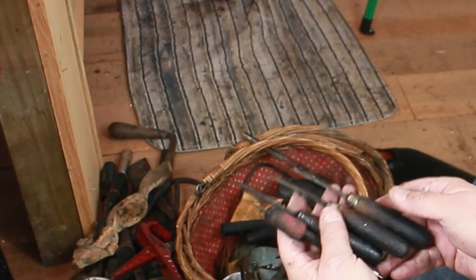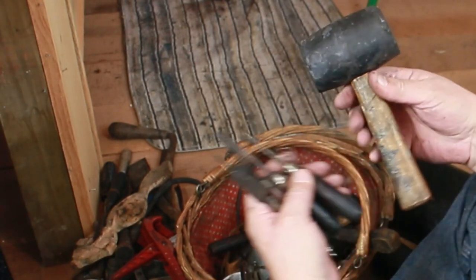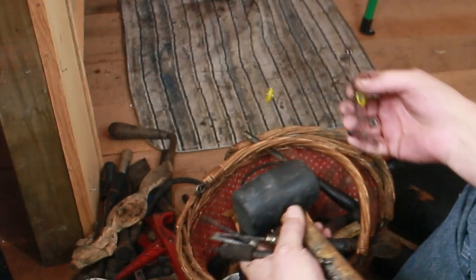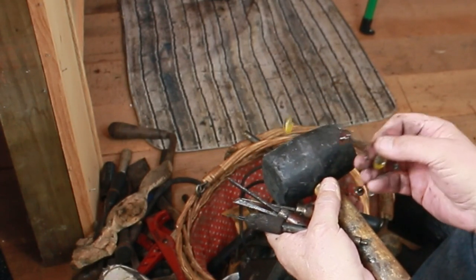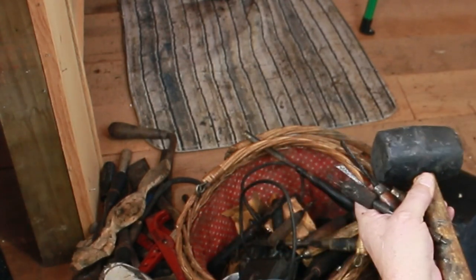If the metal got to 1,600 or 1,800 degrees, you would think the wooden handle would have flashed and burned up — and I found that's not necessarily the case here, and it's kind of a unique thing to me. That is what's left of my box of glass eyes — it's probably $300 or $400 worth of glass eyes that were in that box, and what you see there is what came out of that.